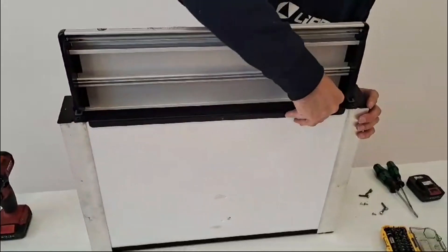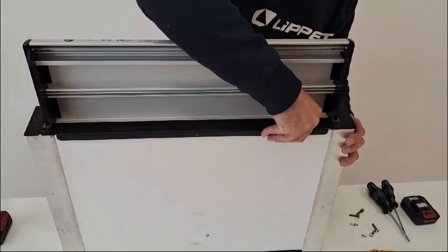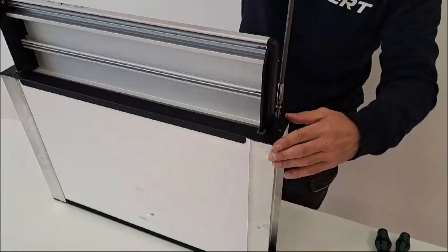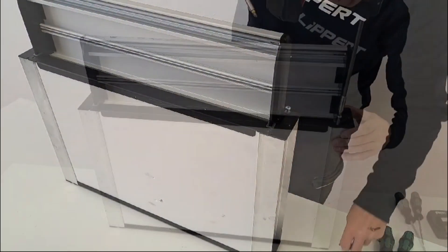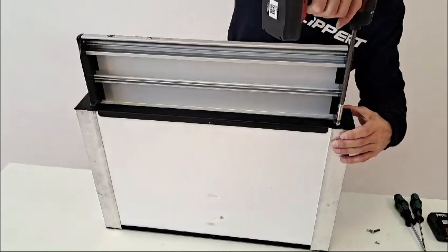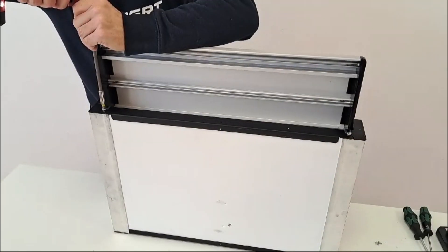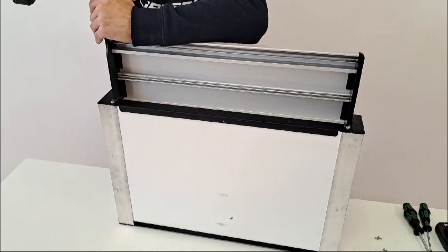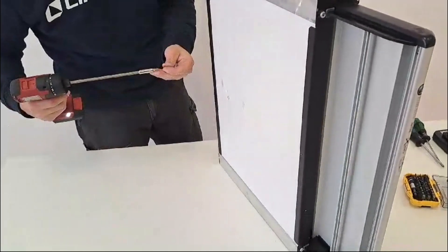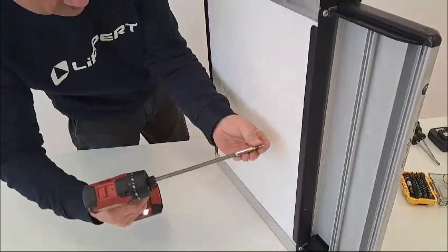Make sure the front cover is aligned correctly. Then install screws attaching the front cover. Then install screws at the top and bottom of the step to secure the panels in place.